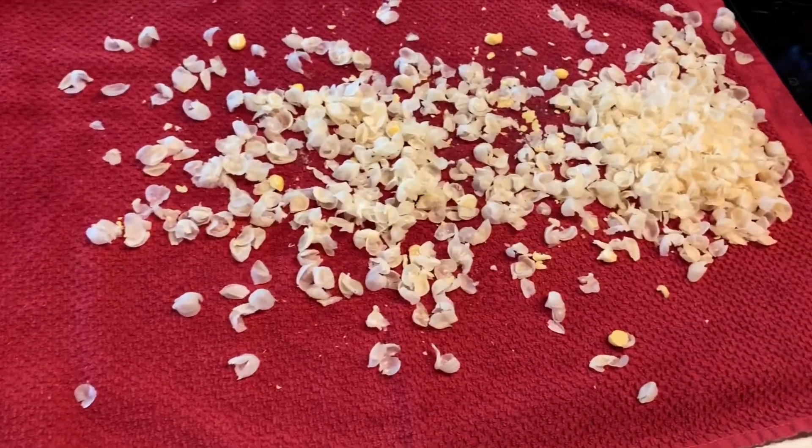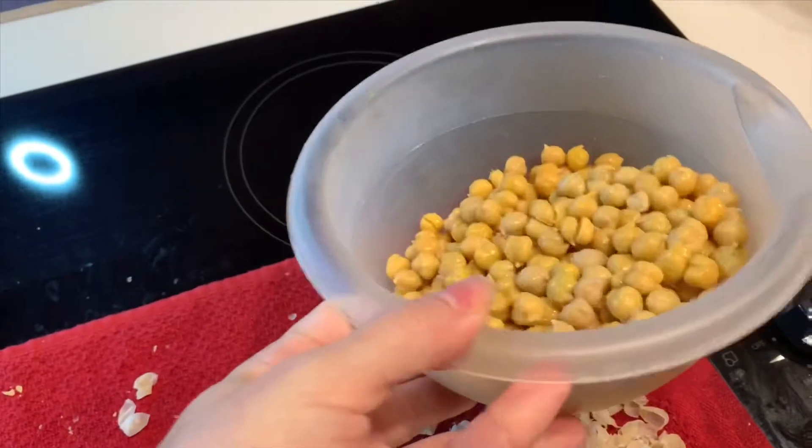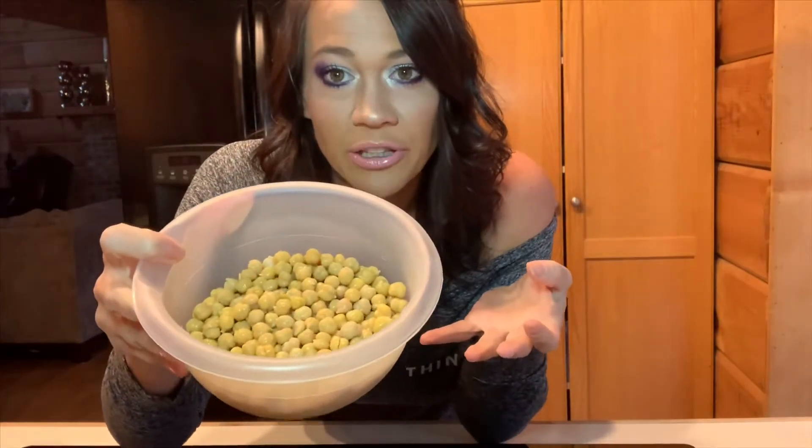After about 15 minutes, we get all the peels off and have our bowl of peeled chickpeas — 31 ounces. Our chickpeas are peeled. Here we go: 31 ounces of peeled chickpeas.